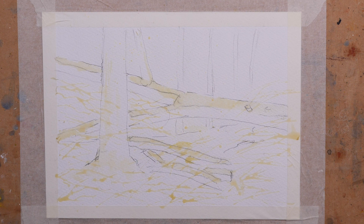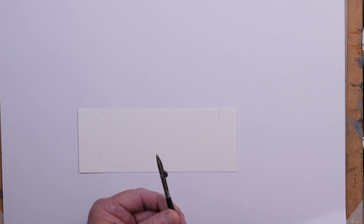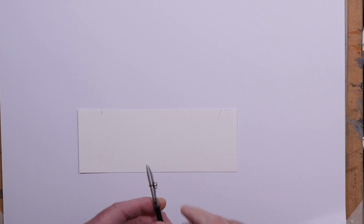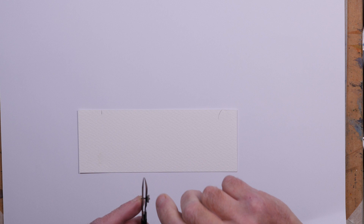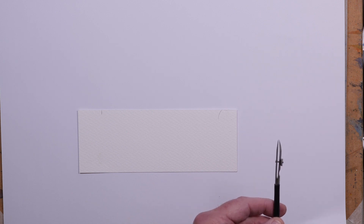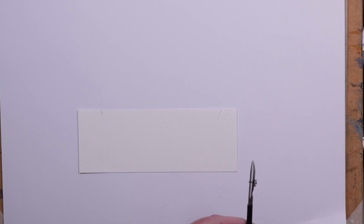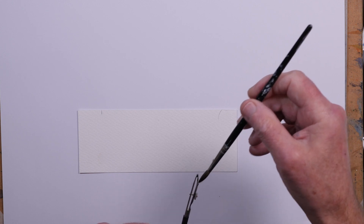Before I start the painting I'll just do a quick demonstration of how I use a ruling pen. I've got a piece of scrap watercolour paper here and this is a fairly basic ruling pen. You can close the gap between the tips to narrow the line that you draw. It's normally used for drawing using ink, but you can use fairly neat paint with it. I quite often use it for applying masking fluid. I'm going to use a fairly strong mix of neutral tint just to demonstrate so that you can see it — if I did it with masking fluid you wouldn't really be able to see the line.